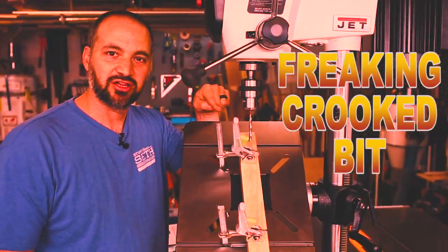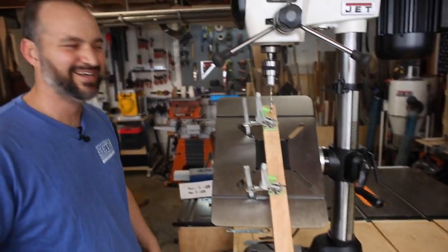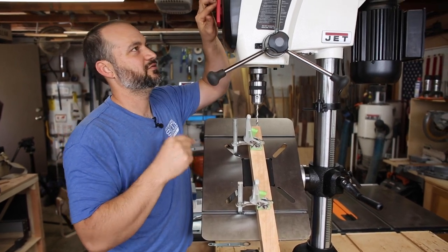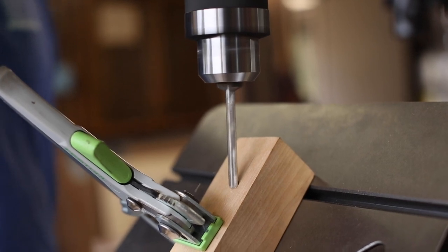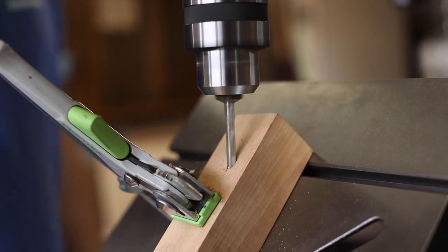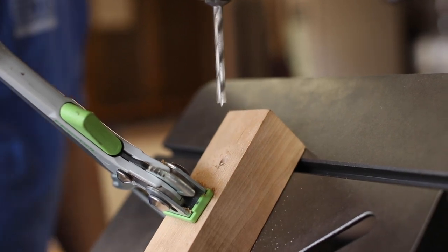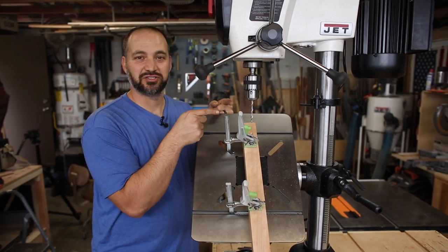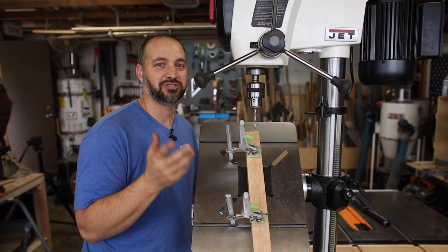That's a crooked bit! I switched out the bit to one that's not crooked and we're going to drill our first hole at an angle. The first bits of sawdust on the new drill press — success. And of course, depending on the drill bit you're using, you're going to want to change your belt speed, and I'm going to show you how to do that now.